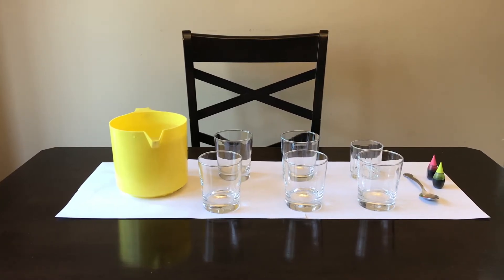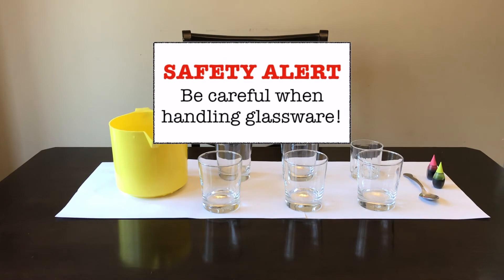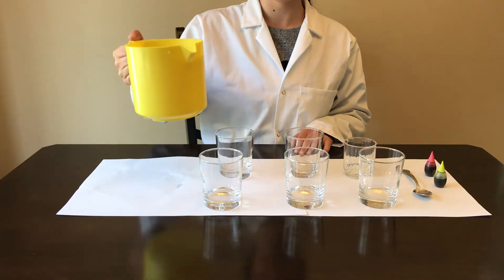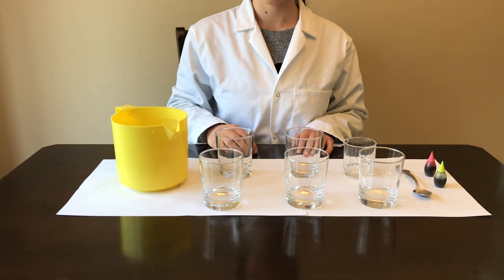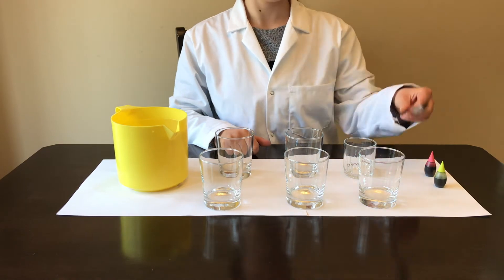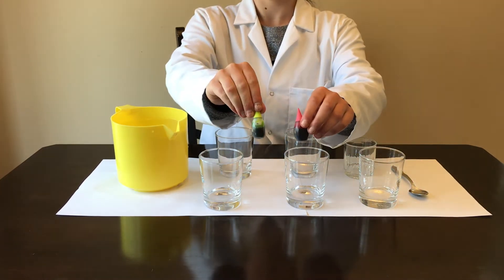Onto the activity. Now we're going to experiment with all of our knowledge of vibrations and sound and create a water xylophone. Overall, this is a pretty safe experiment, but be careful not to hit the glasses too hard with the metal spoon. You will need some water, some glasses, a metal spoon, and food coloring.